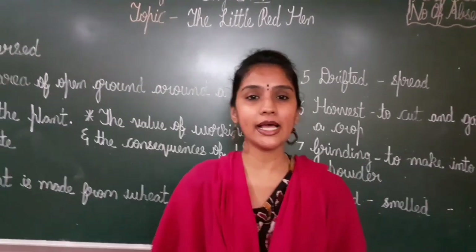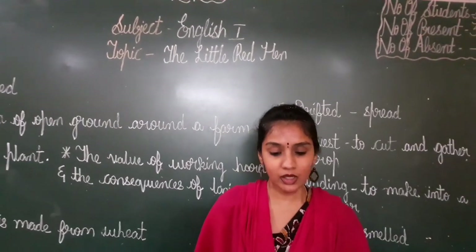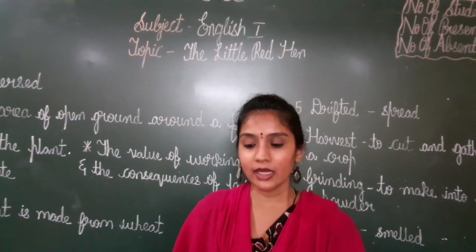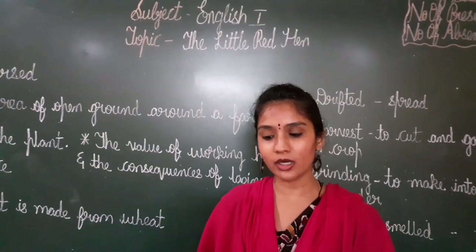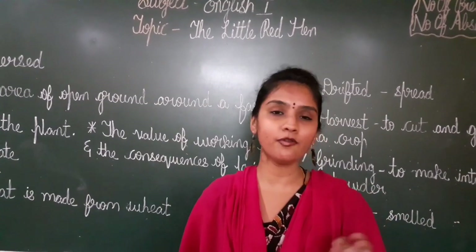Everyone has to read the lesson with the meanings. Now let me start the lesson. Once upon a time, little red hen lived on a farm. So once upon a time, the little red hen lived on a farm.